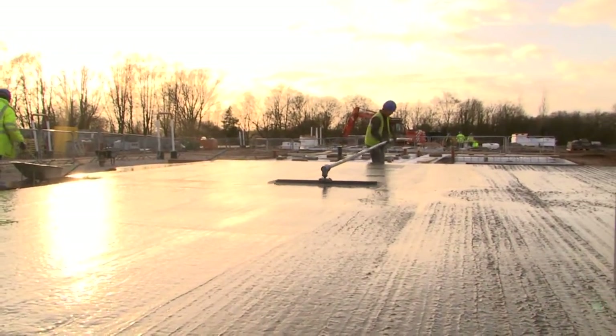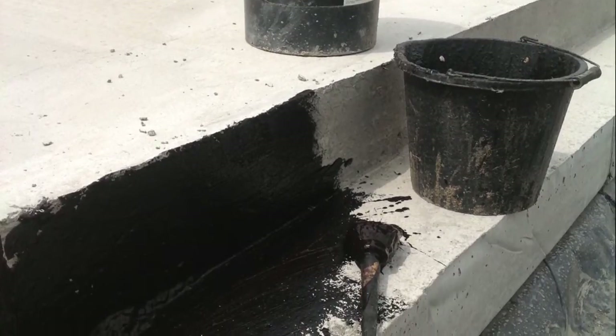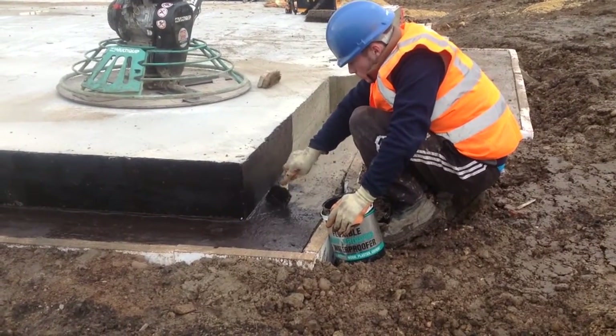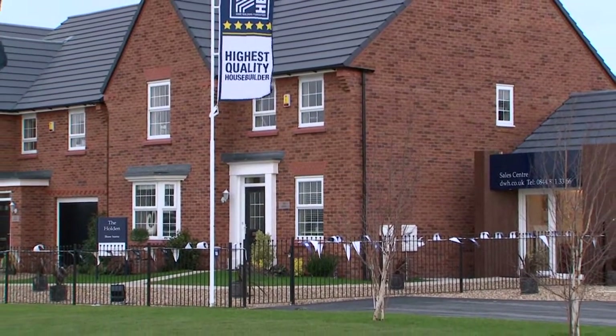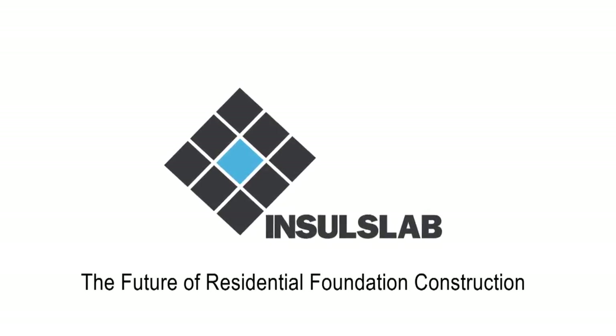After removing the second level of shuttering, a waterproof paint is applied to the faces of the toe and edge beam. The Insull Slab vertical edge insulation can then be applied to the outer perimeter edge of the toe to reduce the thermal bridge and complete the finished foundation slab — the future of residential foundation construction.